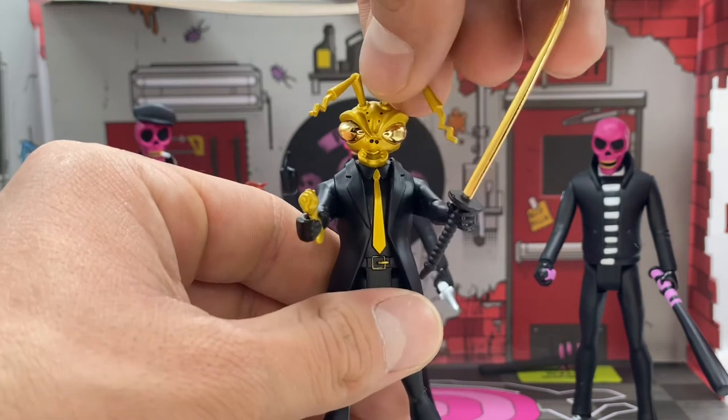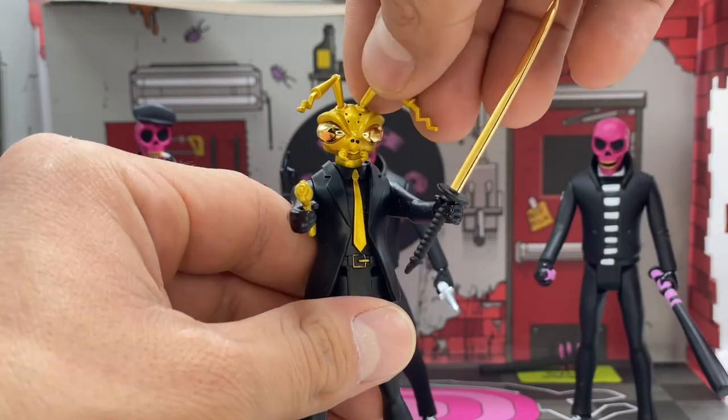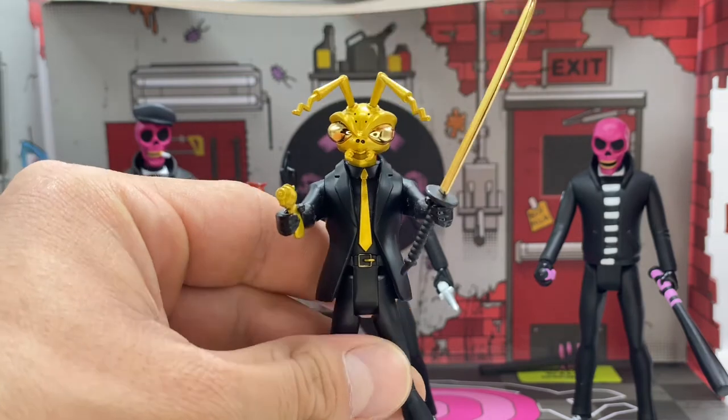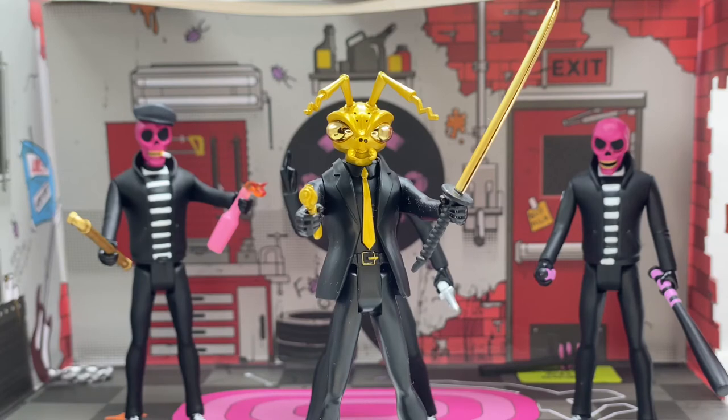So yeah guys, that was the bonus review — we were taking a look at the Mezco Golden Roach 5-Point Gomez. With that being said guys, let's take a look at a couple quick little pics I took of these guys. I don't know if it's going to be the full 10 or not, but there should be a few pics at the end of this video.